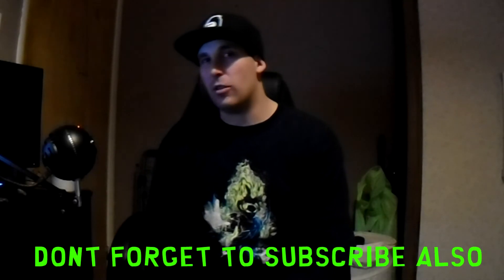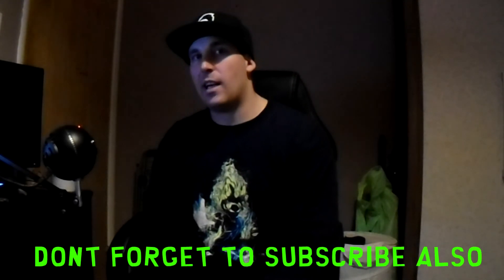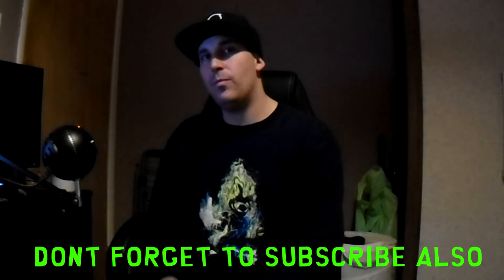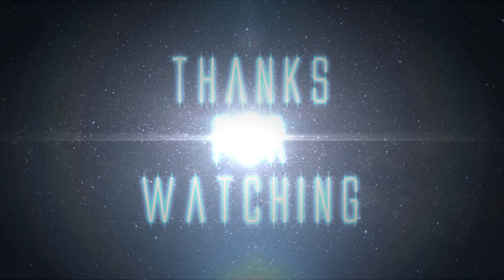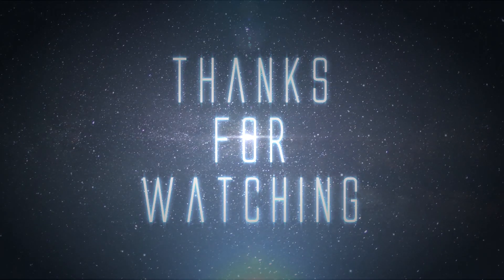Not gonna lie, the box looks pretty decent as well — 'Die Die Die!' So yeah, that's it for this video. Hope you enjoyed it. Check out the links for My Geek Box and the Z-Box stuff for £5 off your first order. I'll catch you flips up people — Dooley out, peace.